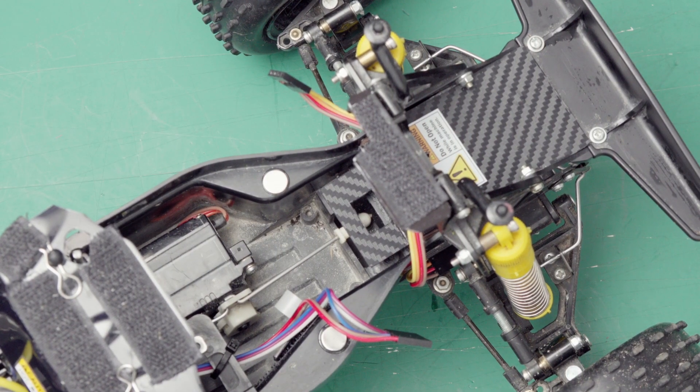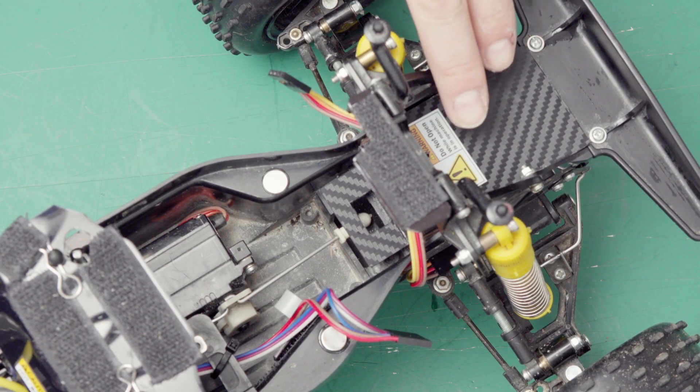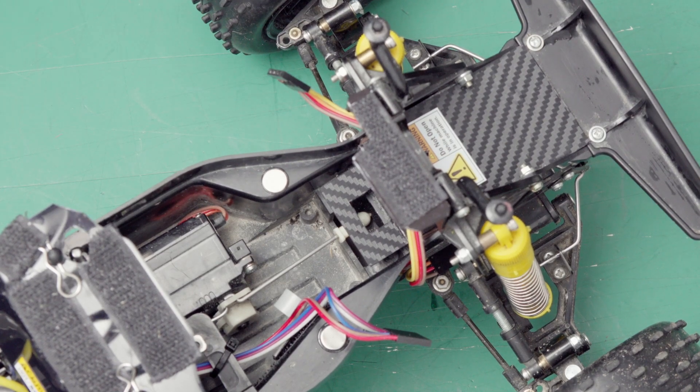Hi Tomeya fans! In this third part I want to show you the solutions I found to actually mount the Arduino inside the king cap. That front space here always was tempting — it's empty, so I thought I can use it for that.